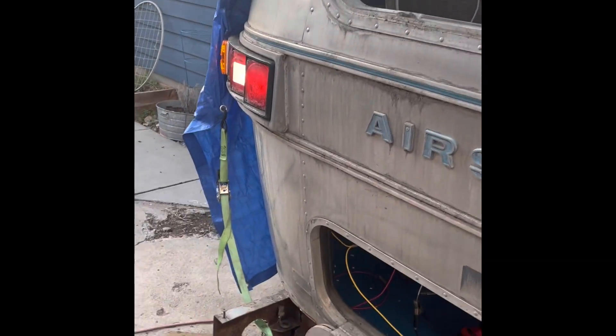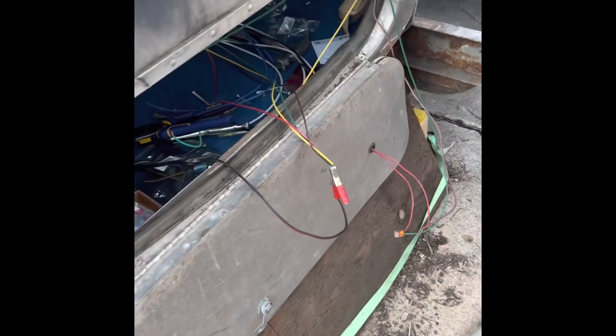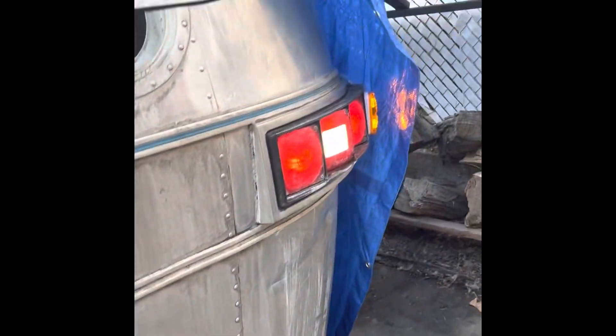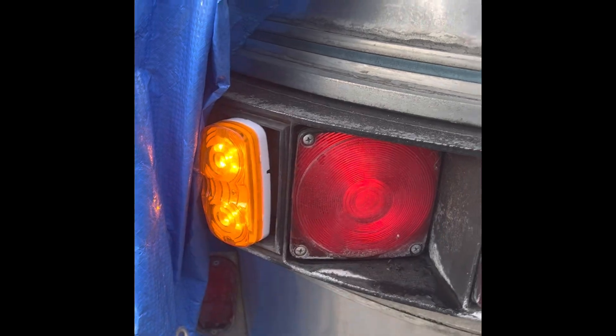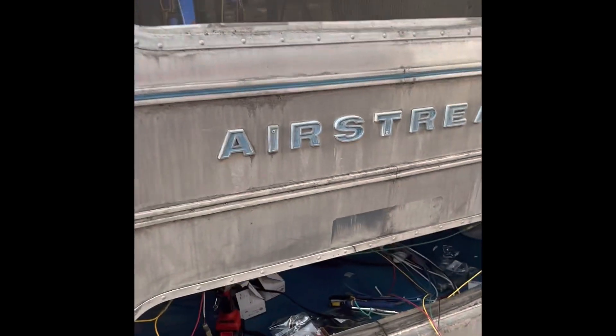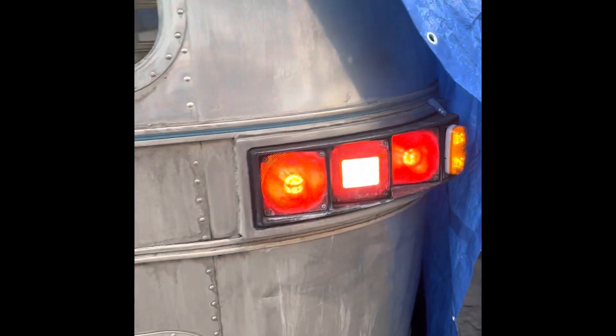The lights are working — they're all working. I do have them all going at the same time just to make sure everything is working. The lights are working. First step in electrical works. I will show you what the inside looks like.